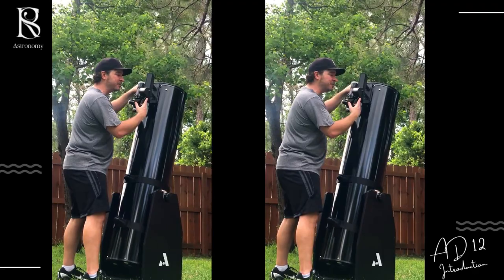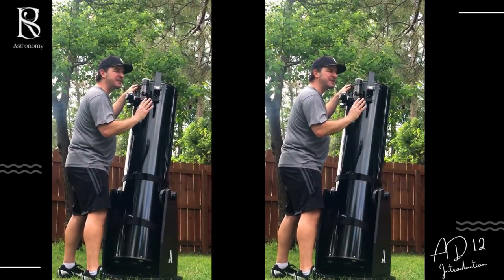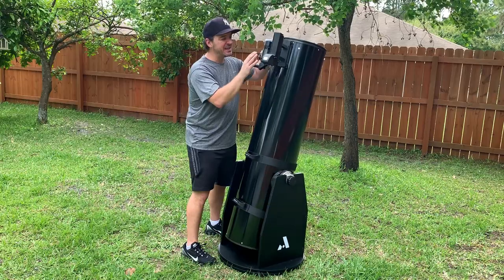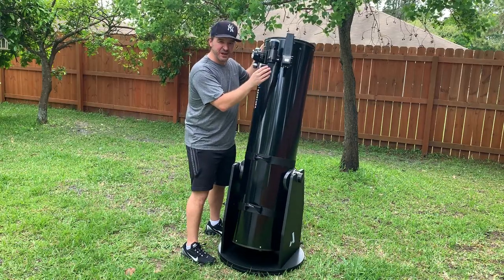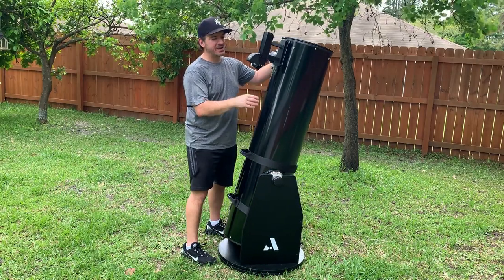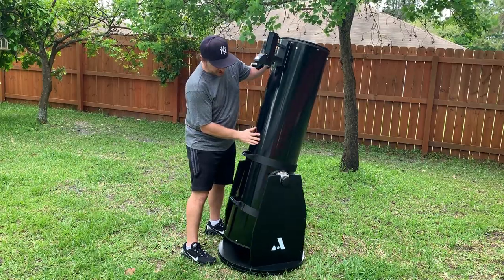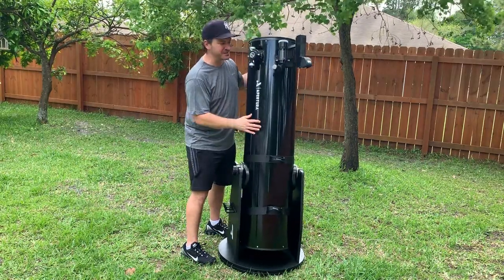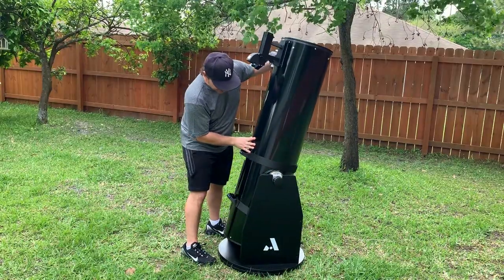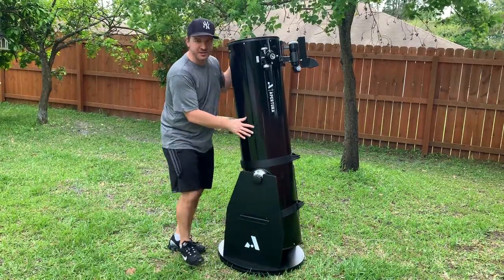I also had to go with the Telrad — everybody knows about the Telrad and the three circles, and it just makes it so much easier to find things. The Telrad in addition to the finder scope has changed everything for me; I'm finding things a lot easier now. I also got the Telrad dew shield right there to help with the dewing that happens in Florida. So that's pretty much my modifications on my new Aperture AD12 telescope.